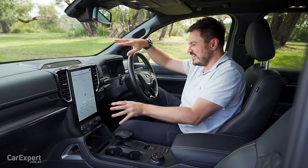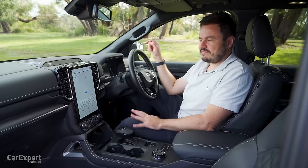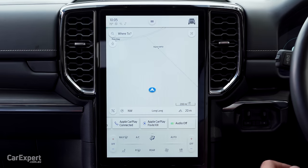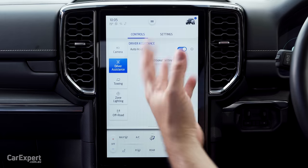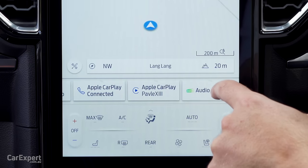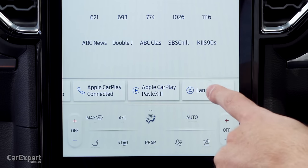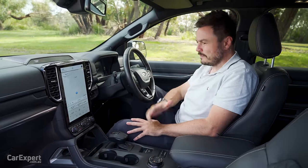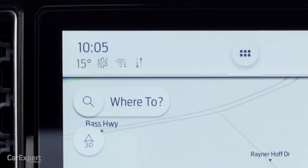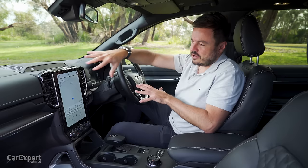Let's talk infotainment. This is really the centrepiece of the interior — a 12-inch display with the SYNC 4 operating system. The bigger version of this screen feels slightly slower and laggier than the smaller 10-inch version. When going through menus, if they're not preloaded they take a little time to wake up, and these controls down the bottom are a little tricky to use while on the move. That said, it is capable of over-the-air updates. It also has built-in Wi-Fi, a hotspot, and emergency services — a really quite comprehensive system.